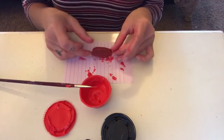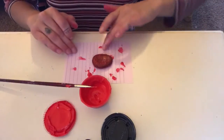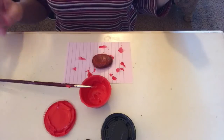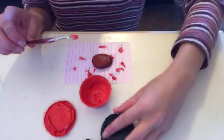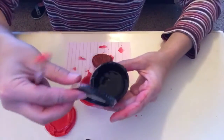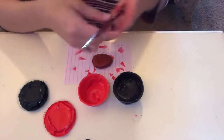Now I'm going to flip it back over and wait for it to dry again. My hands are super painty. So while we wait for it to dry I am going to go clean off my brush because next we are going to start with our black paint.